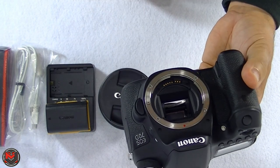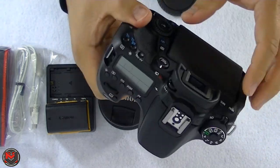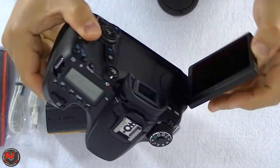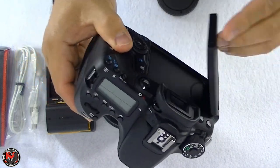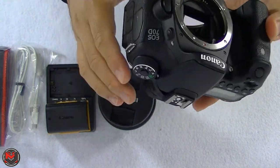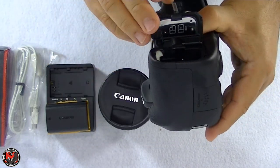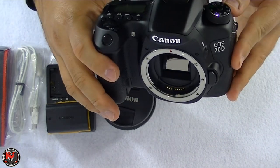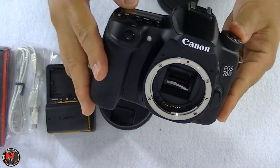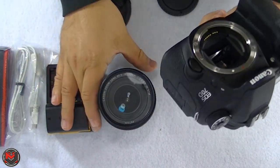If you guys want to save some money — these come brand new at about a thousand dollars — I saved about 300 bucks buying refurbished. I went through Canon because they back it with a one-year warranty. Everything looks great: no scratches at all, it basically looks brand new. I've read a lot of reviews about the Canon 70D — Casey Neistat uses it. I was gonna go 80D but that's a lot of money, so the 70D was my best option.